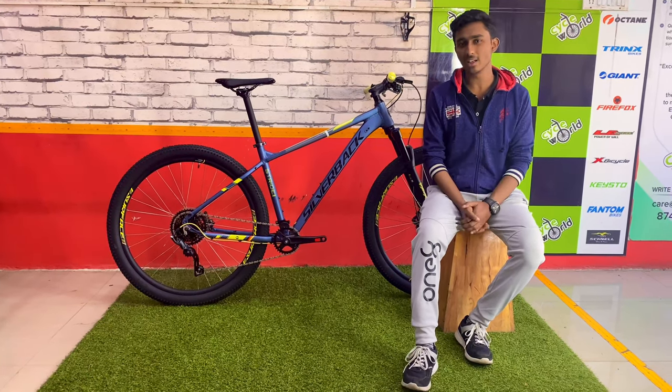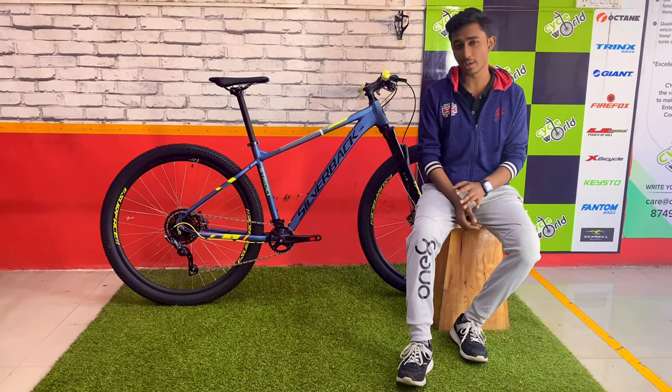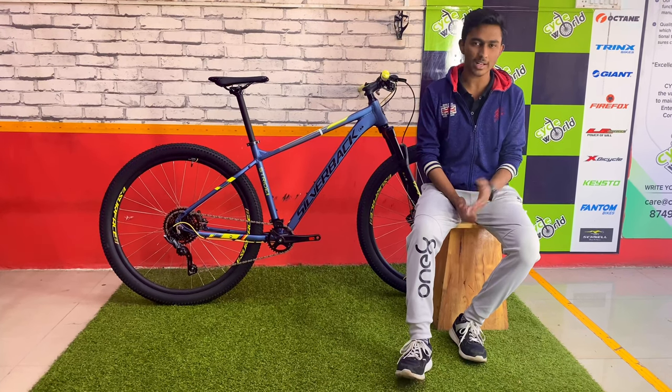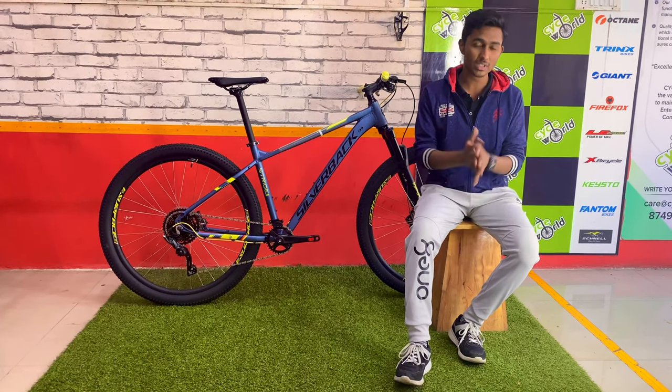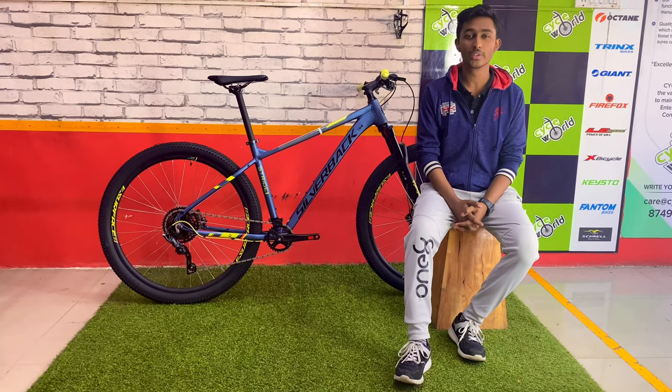Talking about the pricing, you just need to visit the nearest store. At Cycle World Karakura Road, the best prices are quoted. Along with the cycle, you will also get some complimentary accessories. For that, you need to visit the store itself. We'll be talking more about this cycle — see you in the next video.